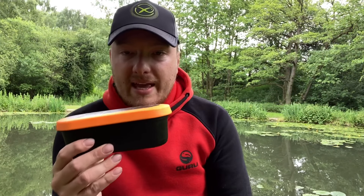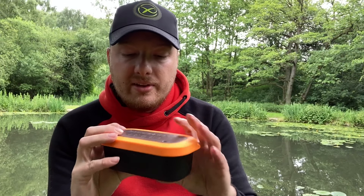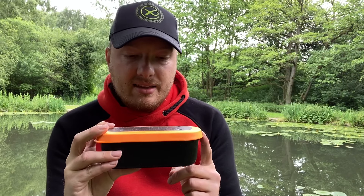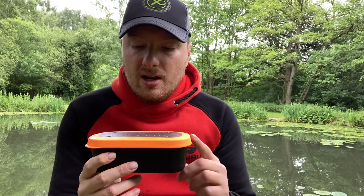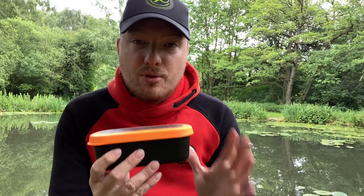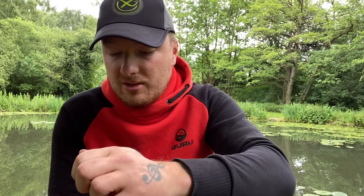This is the one-pint one — a very nice tub. I like to put maggots in this and other stuff when you're not feeding a lot, or say you're using maggots as a hookbait. These are very good, but where these really excel for me is preparing your micros. I'm going to show you how I do it in this video today.